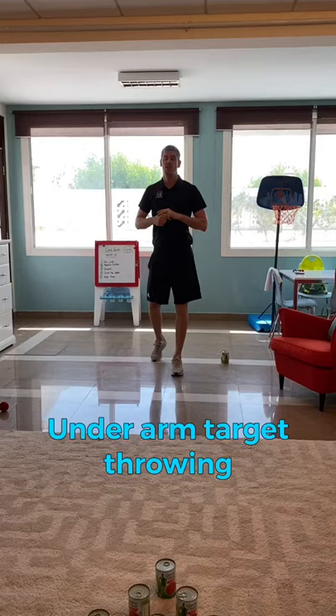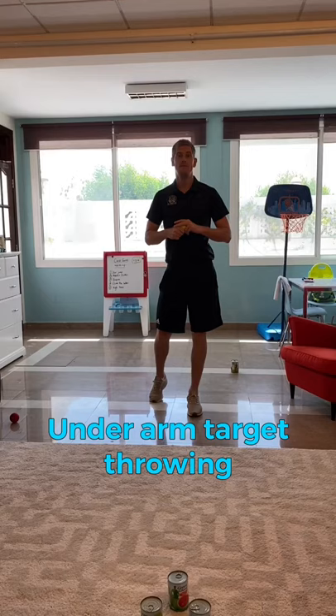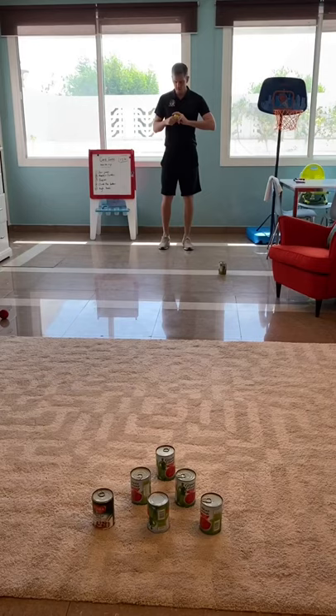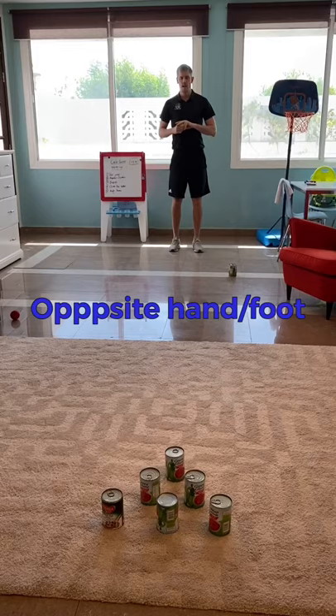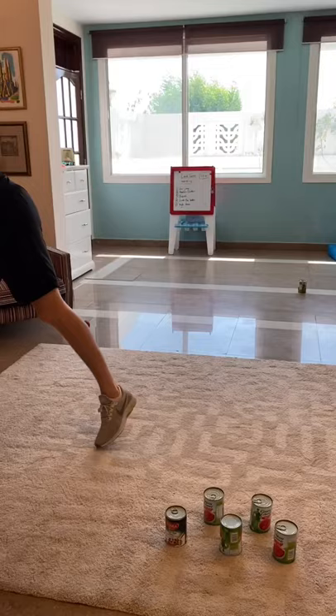We're now going to turn it into a target-style throwing action. In striking and fielding games such as cricket and rounders, you're aiming at stumps, bases, or fielding teammates — and that's where this is going. Put a tin out for where you begin, then set six tins up into skittles in a triangle. Try to hit them, remembering opposite hand, opposite foot, and aim a little bit lower because it's quite a low target. Once you've knocked one, move it away and keep going until you've hit all six.